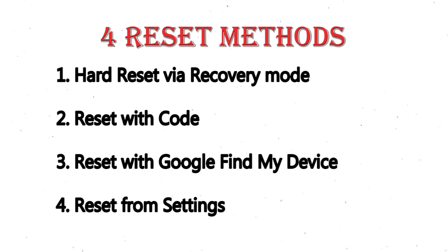We provide 4 reset methods: 1. Hard reset via recovery mode. 2. Reset with code. 3. Reset with Google Find My Device. 4. Reset from settings.